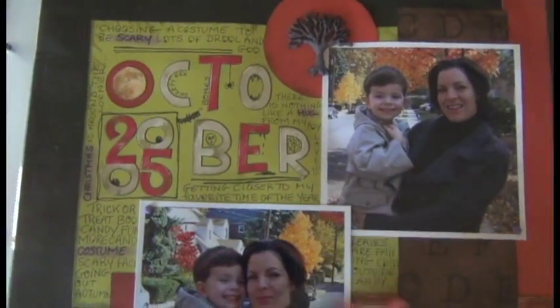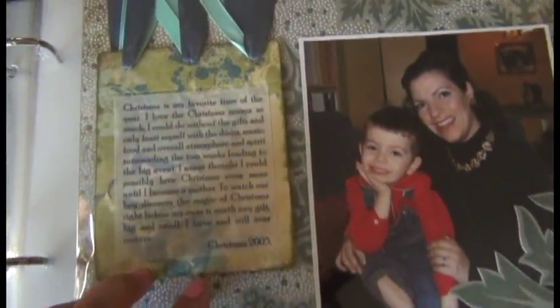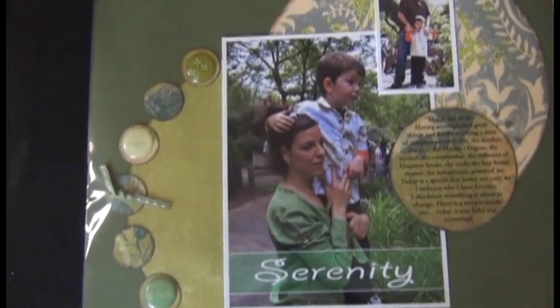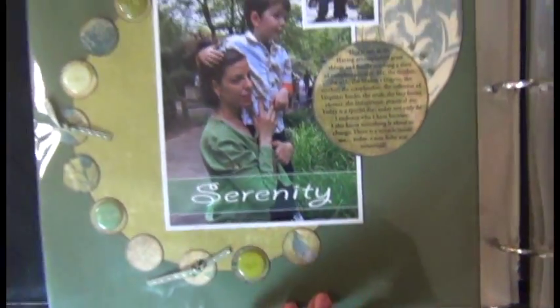Even though I was doing a lot of digital work, I still felt very limited because it was not as cost-effective as I wanted it to be — I was still buying elements. I was still spending a lot of money on paper, like these Basic Grey papers which are expensive. You buy two sheets and then that's it — you're done with that one layout. So I started looking more into digital photo work instead of having all those elements.